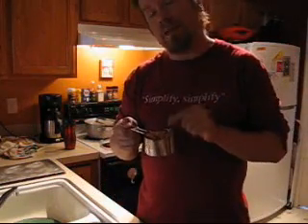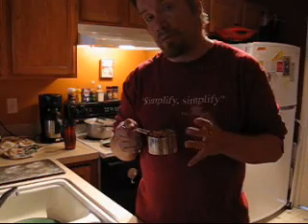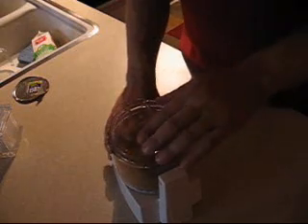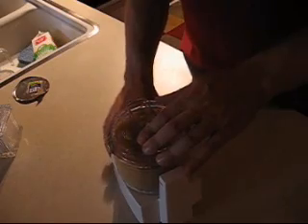The first step in our recipe is taking a cup of those salted cashews and running them in the food processor until they take on the consistency of breadcrumbs. To that mixture of cashews we're going to add half a cup of our grated Parmesan and then hit it again with the food processor.